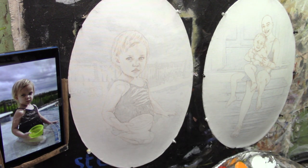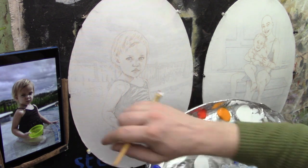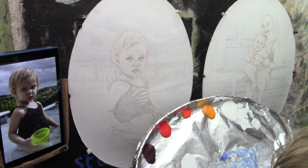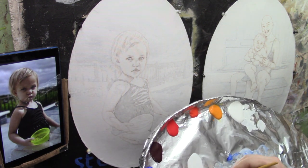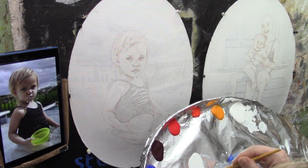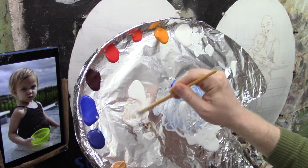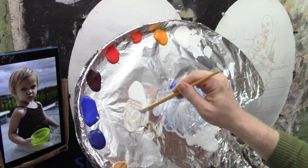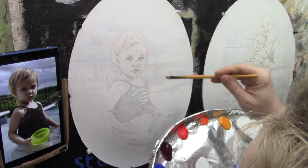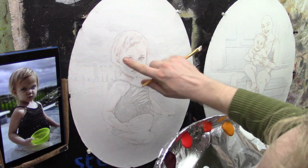I'm going to keep it simple and take raw umber dark. Noticing the colors in her flesh tone are a little bit on the lighter side — more fair skin — so we don't want something that's too reddish or orangish. Raw umber dark is kind of a cooler brown; just taking a little of that and mixing it with some matte medium.